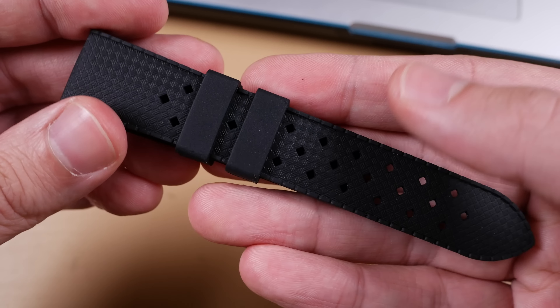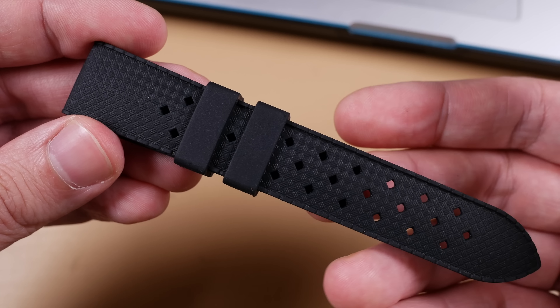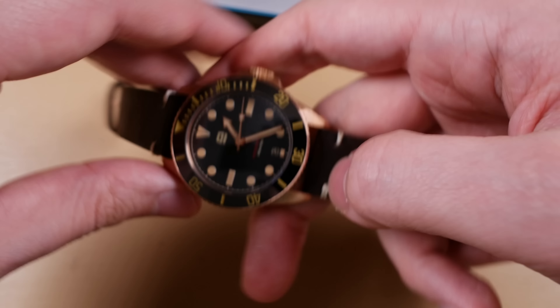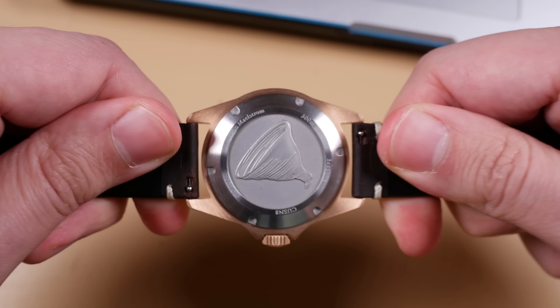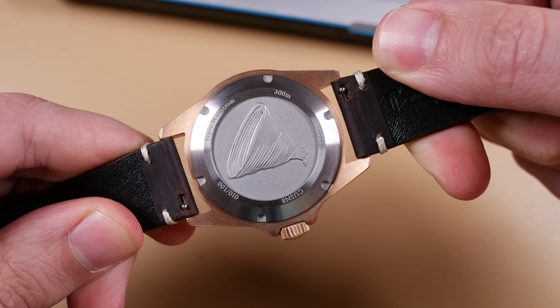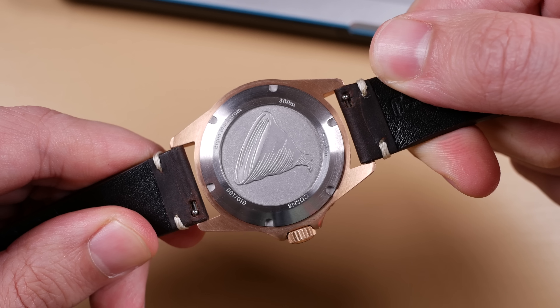Now let me preface by stating that this isn't a huge drawback, but regarding the straps — I love both of the strap offerings this watch came with, however one features a quick release system while the other does not. There seems to be a little confusion with the overall concept of the strap offerings here. Are we trying to make these easily interchangeable, or are we committing to the spring bar tool ritual of replacing our straps?